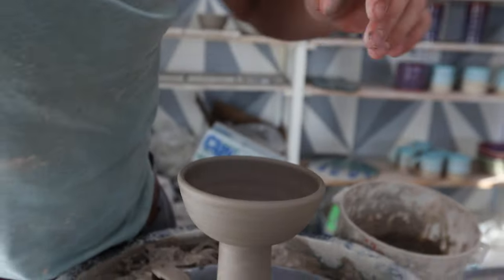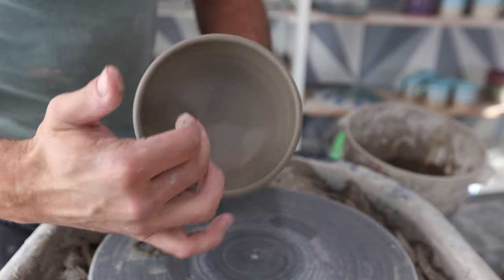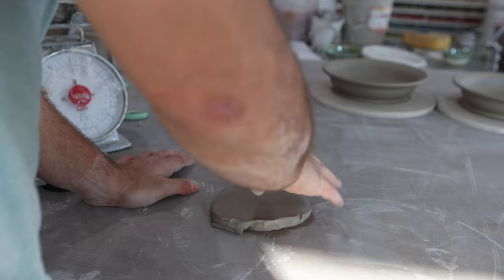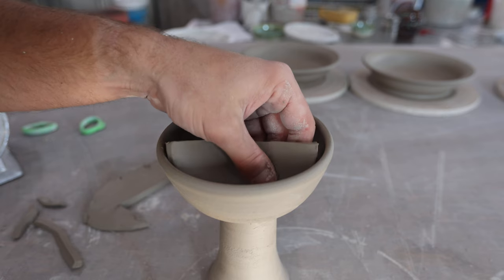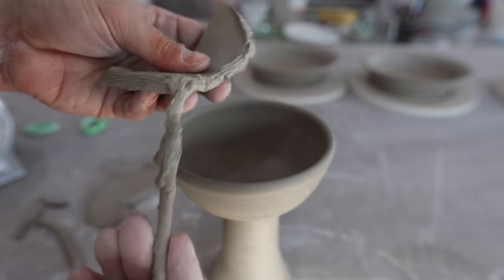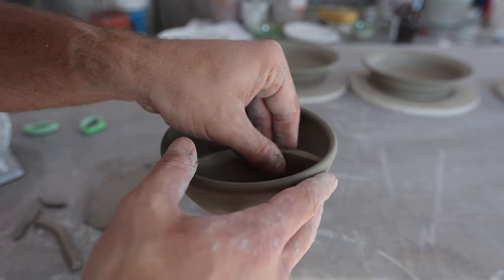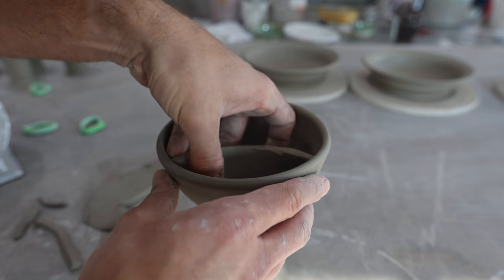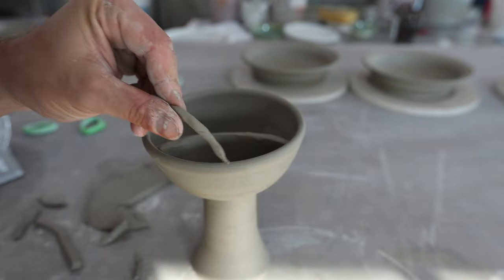The last thing we need to do for this project is add a piece inside that separates it so you can have non-alcoholic and alcoholic wine. I'm going to make a slab and cut out a piece to put in there. This is actually probably the hardest part of the whole project. I kept cutting it down until I had the right size, then used a pinching method to spread it out so it goes all the way across. Then I just used a little coil to secure it in there.